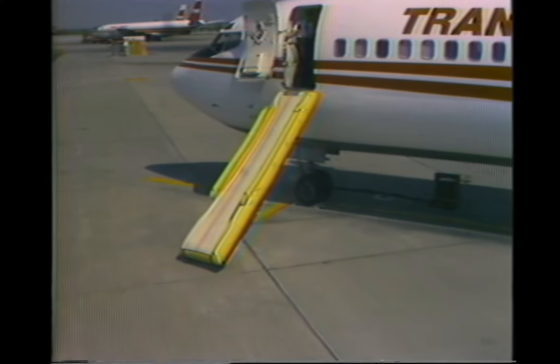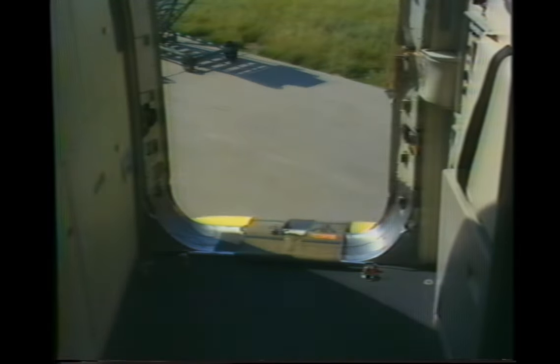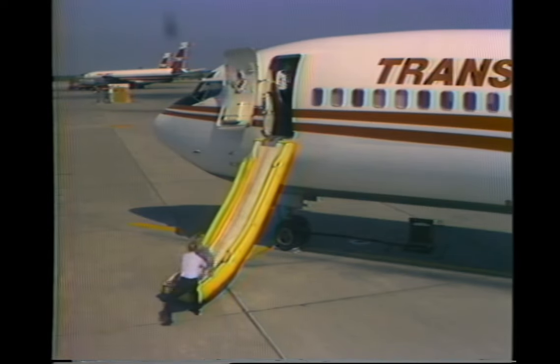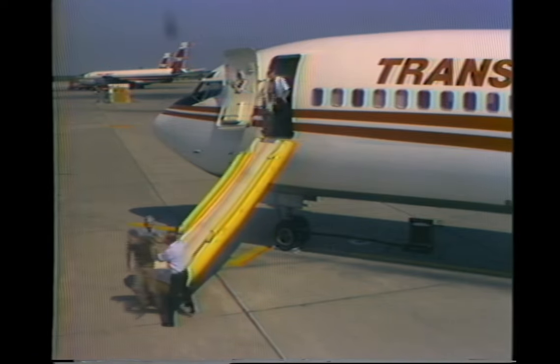If the slide does not inflate, you must manually inflate it. Hold on to the assist handle, place your foot on the slide, and jerk forcefully on the manual inflation handle. The correct method for using the slide is to jump in a seated position. The first people down the slide should remain at the bottom to assist others off and away from the aircraft.